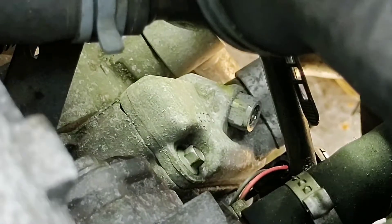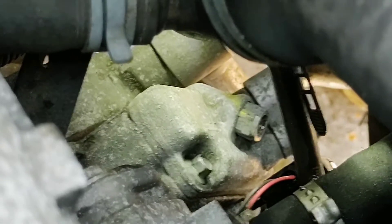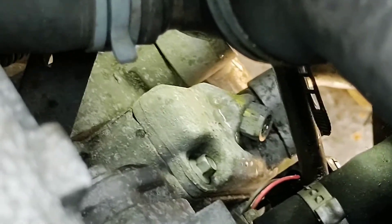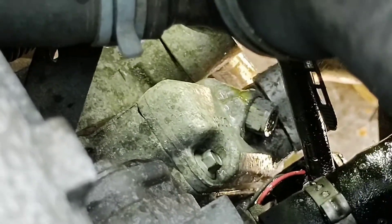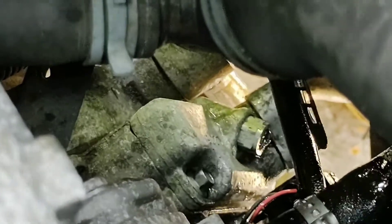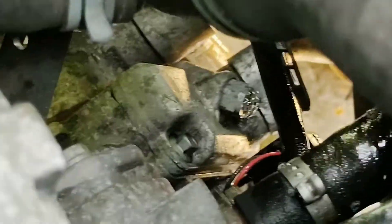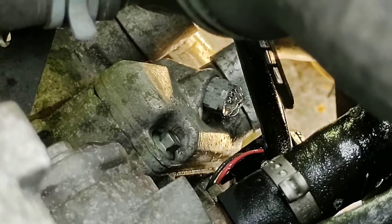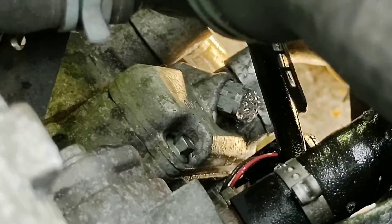You can use your bubble spray to confirm it. There we go - so we're leaking out of there as well. That's going to require repairing or renewing. It just shows you - don't assume one leak fixes your problem.